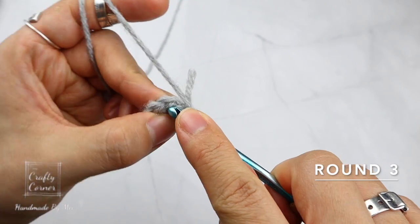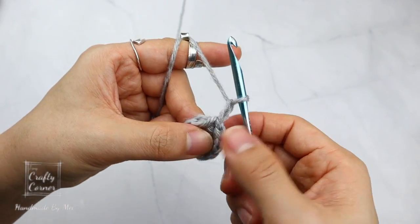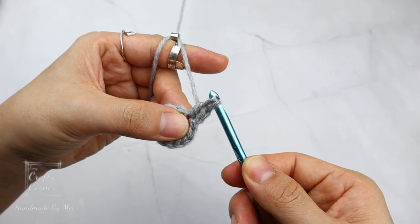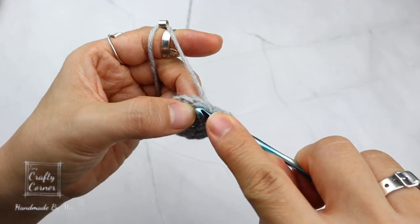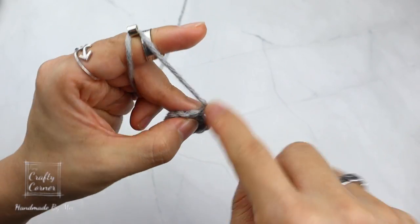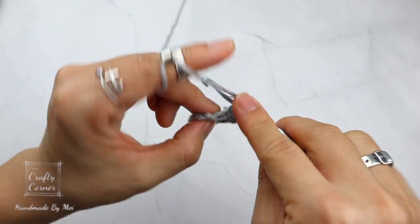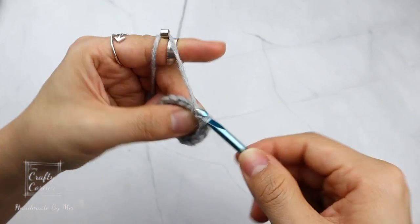To begin round 3, slip stitch into the first stitch. 2 chains — this does not count as a stitch. In the same stitch place a double crochet: yarn over, insert, yarn over, pull up a loop, yarn over, pull through 2 loops, yarn over, pull through 2 loops. On the next stitch place 2 double crochet. Repeat all the way around. By the end of the round there will be 18 stitches, and I'll meet you on round 4.